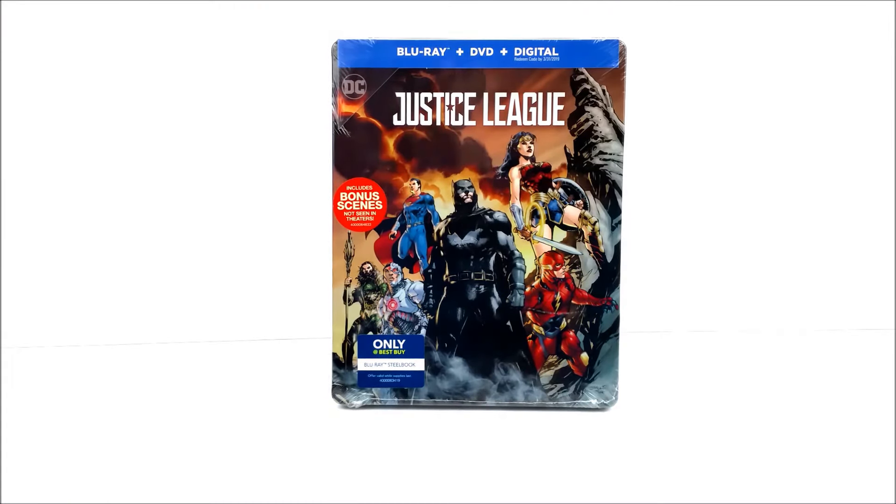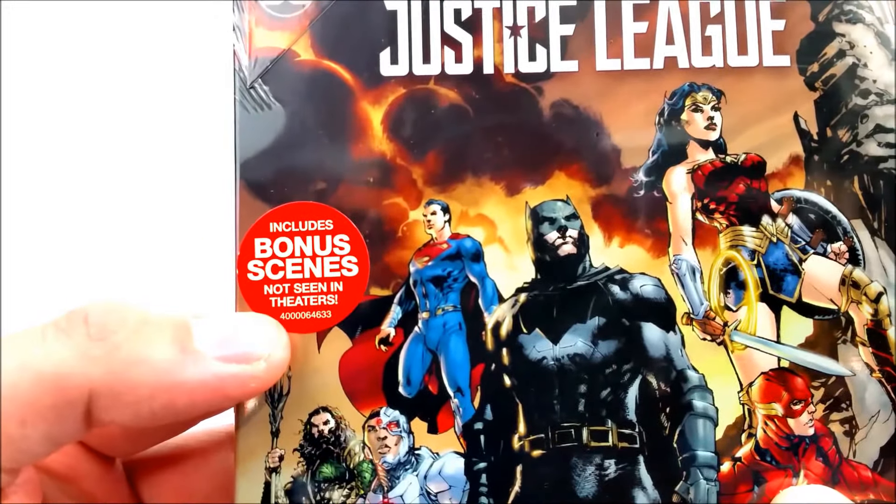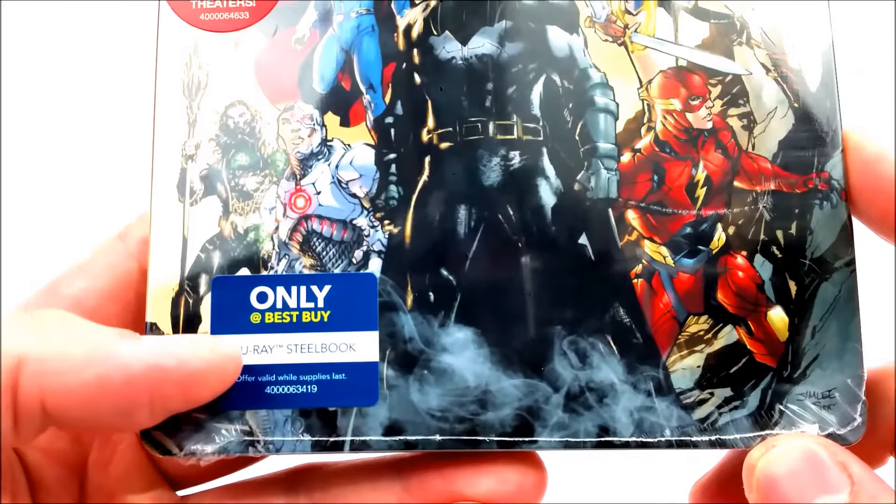Let's get this open real quick. On the side you can take a look at the front — it does say 'includes bonus scenes not seen in theaters,' which is pretty cool. You do have your Best Buy only sticker right here on the bottom. Let's unwrap this so we can take a look at the J card.